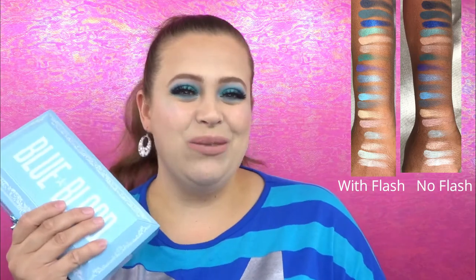So what we're going to do right now is get into swatches. I was able to do swatches on my daughter — she is a medium skin tone — and my husband as well, who is a little bit more of a darker skin tone, so you can get a different kind of variation. I am a light skin tone and I will be doing live swatches. We're going to take it by row when I do that, so I'm going to go ahead and insert those pictures right here right now.